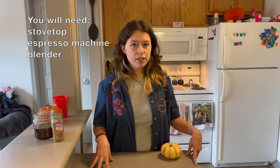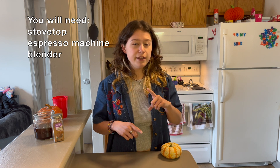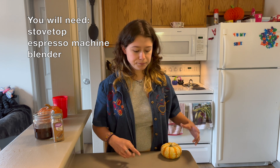At Starbucks, the pumpkin spice frappuccino is made with whole milk, pumpkin spice syrup, coffee base, a little bit of pumpkin spice on top, and frapp roast. For today you're going to need a stovetop, and an espresso machine is optional, but you will need a blender. Let's get into the ingredients we're going to be using today.